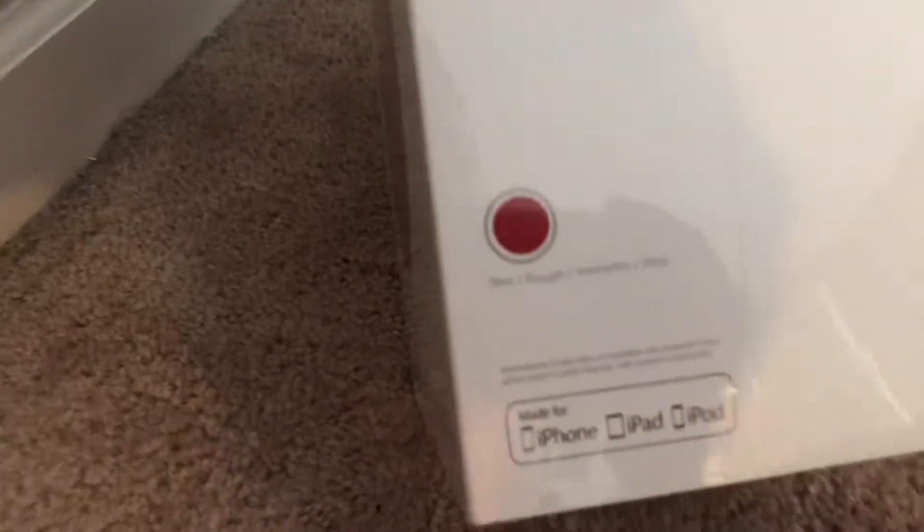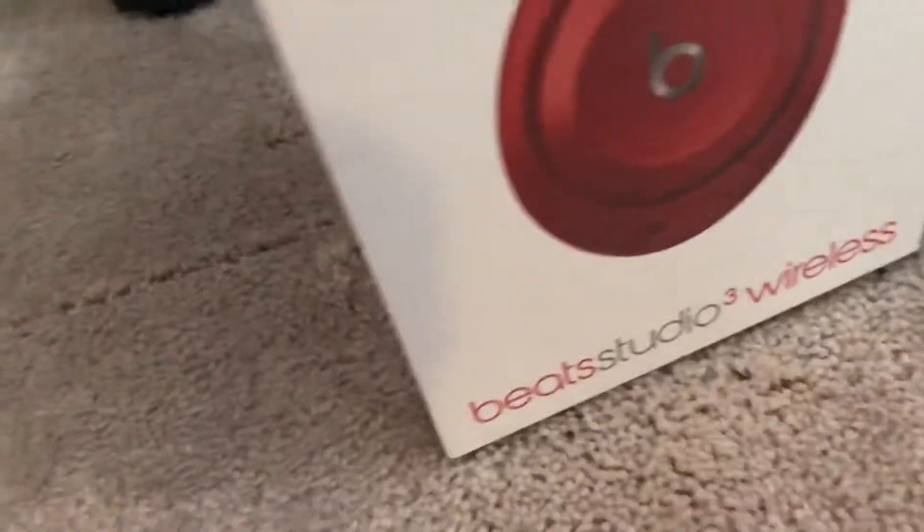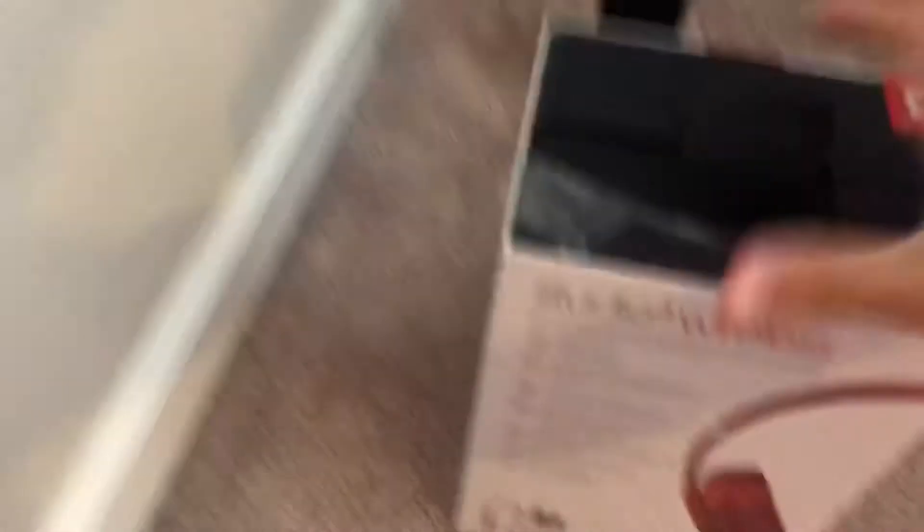As you can see, the color is red — these are the Beats Studio 3s — and now we're going to be unboxing them.